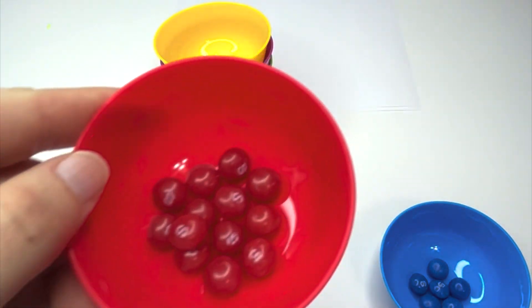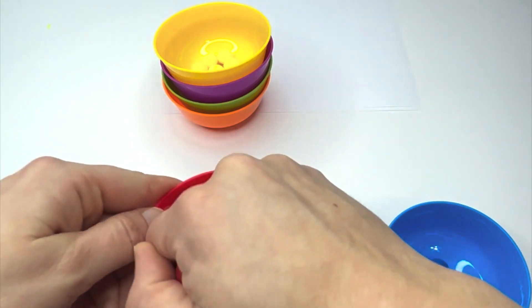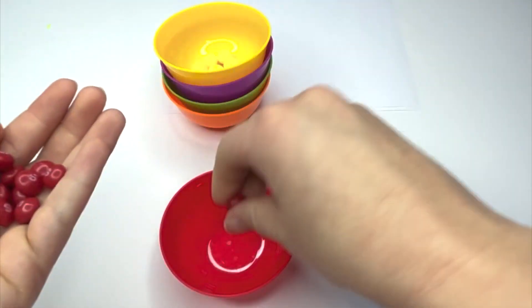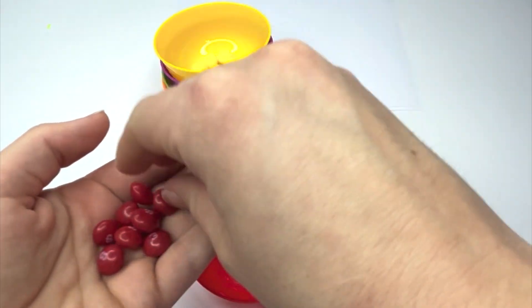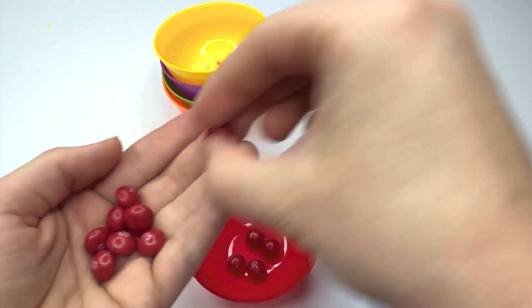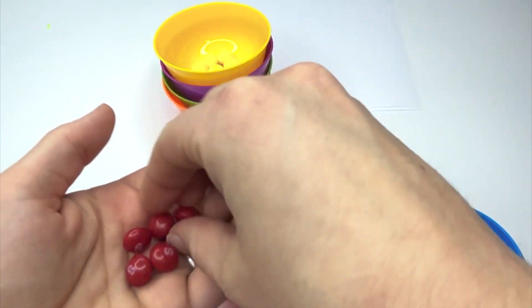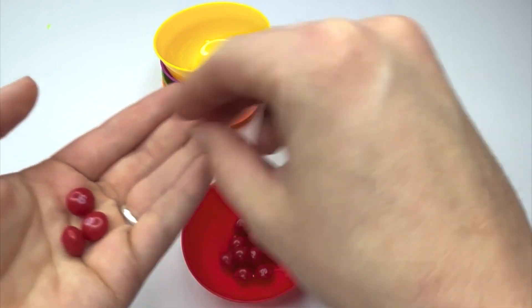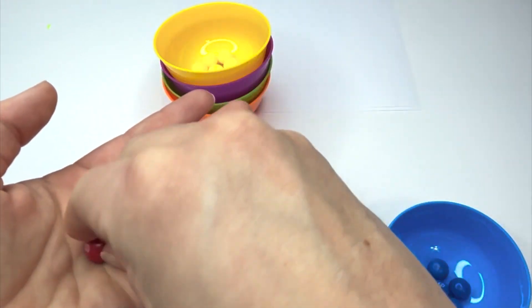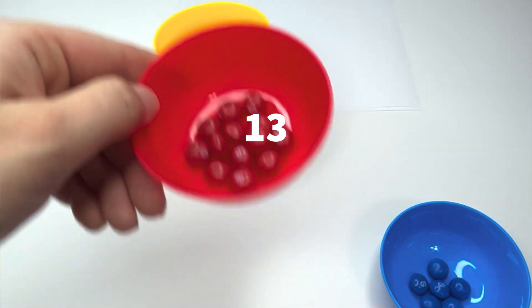Here are our red Skittles. How many were there? Let's count. One, two, three, four, five, six, seven, eight, nine, ten, eleven, twelve, thirteen. We had thirteen red Skittles.